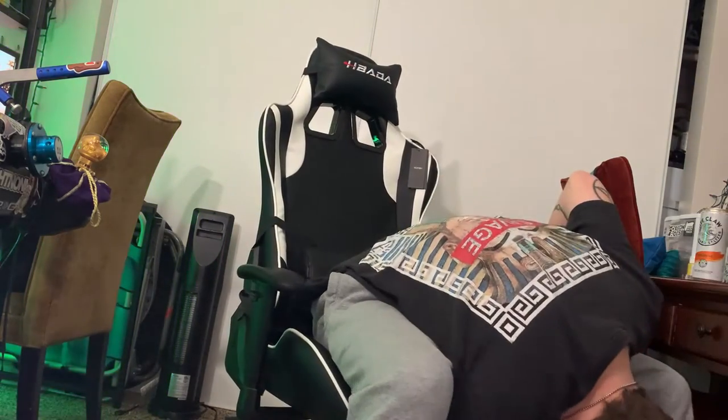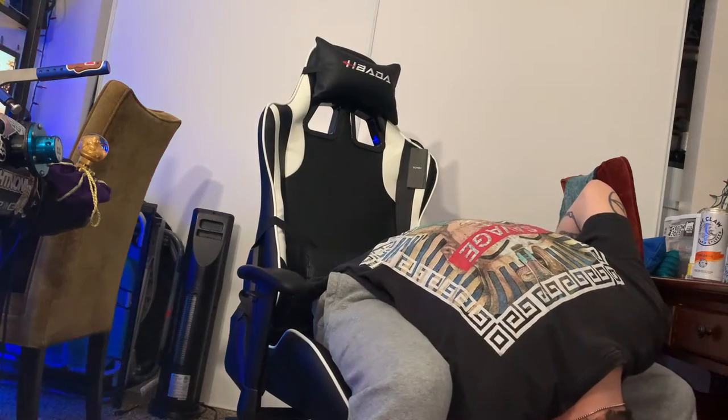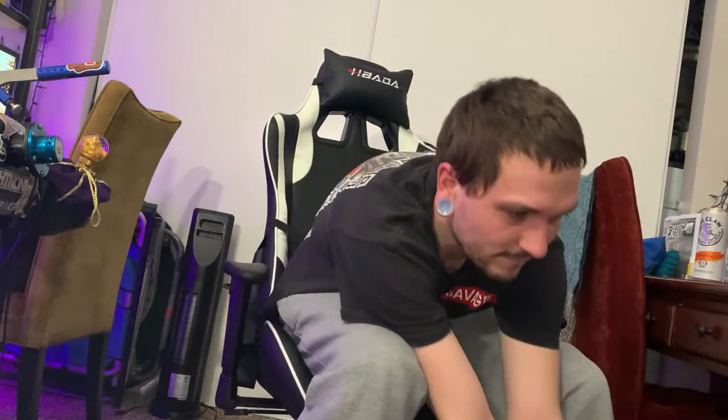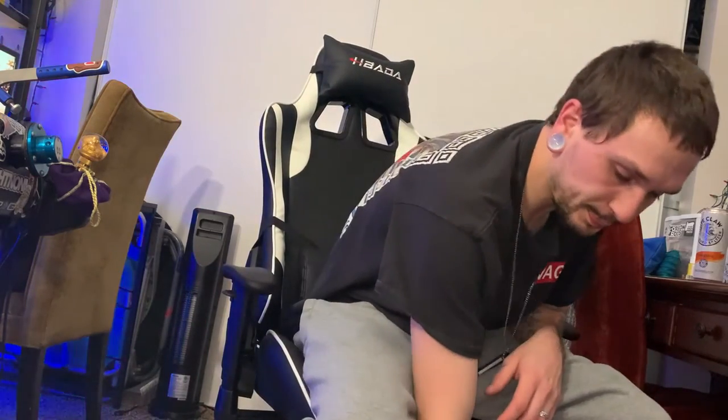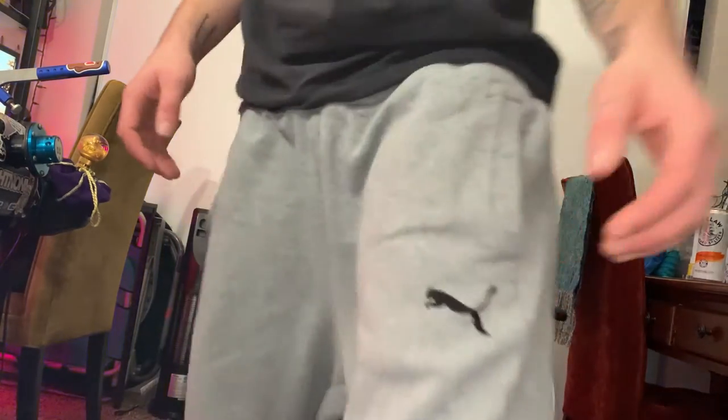I think the tilt is on — yeah, there we go. That's a nice shirt. All right, so that's it. I'm gonna get the camera set up and get the chair in place. Try it out — it's time.